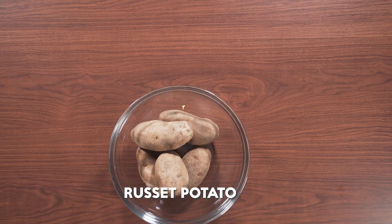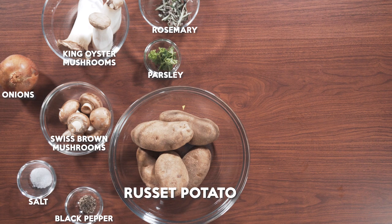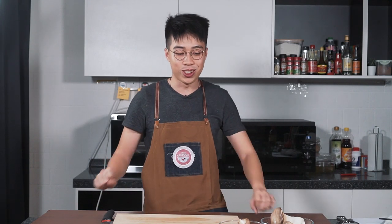So we have potato, onion, Swiss brown mushroom, king oyster mushroom, salt, black pepper, English parsley, rosemary, bacon, red wine, soy sauce, and butter. In the anime they use enoki mushroom, which is king oyster mushroom, but we want to be a bit different — we add Swiss brown mushrooms to give it a bit more texture and send a bit more flavour to it as well.